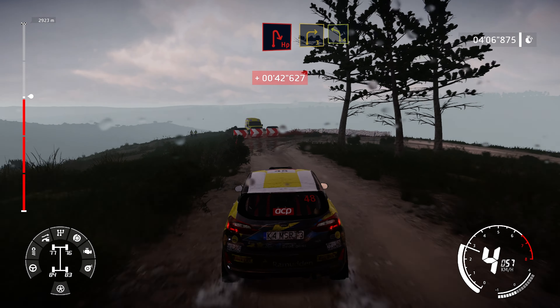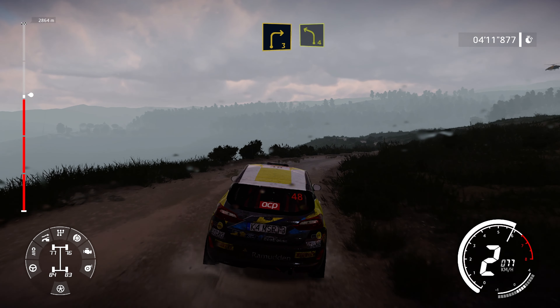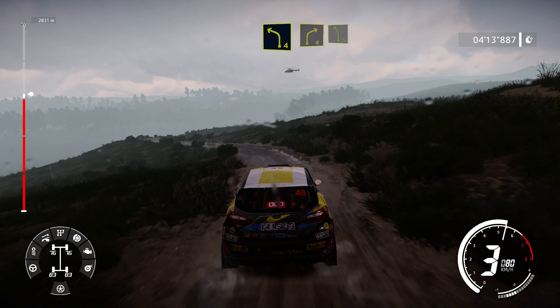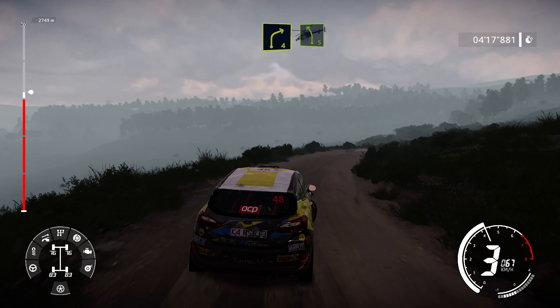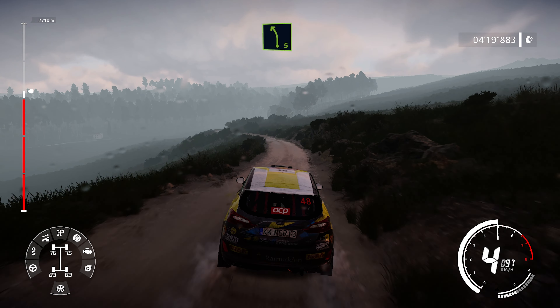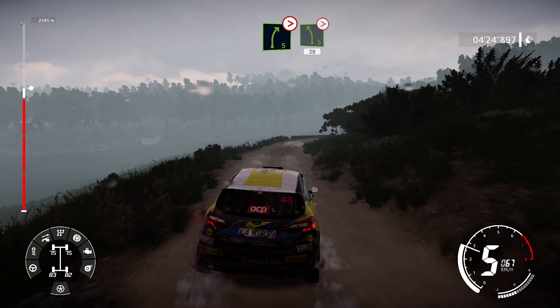And right 3 into left 4. Into right 4, medium, into left 5. Into right 5, tightens 4, roll out and left 5, tightens 30.